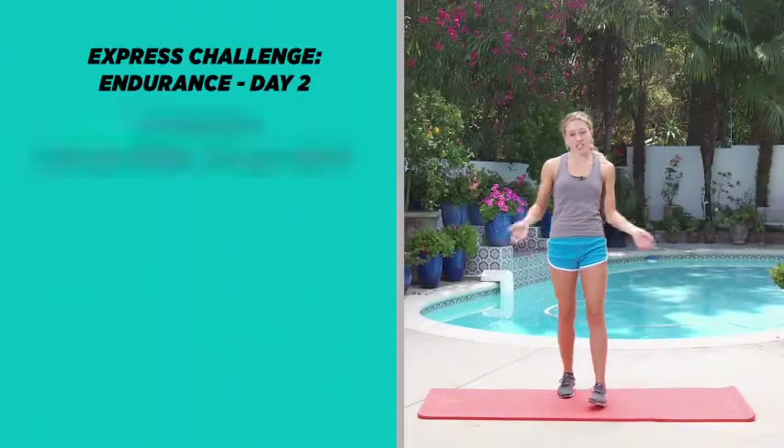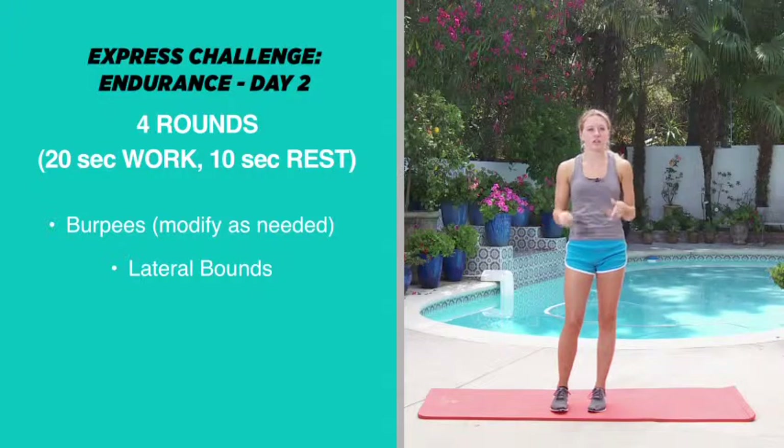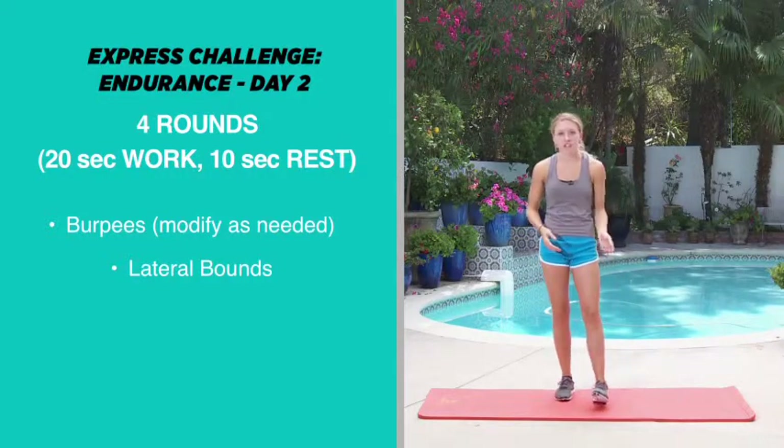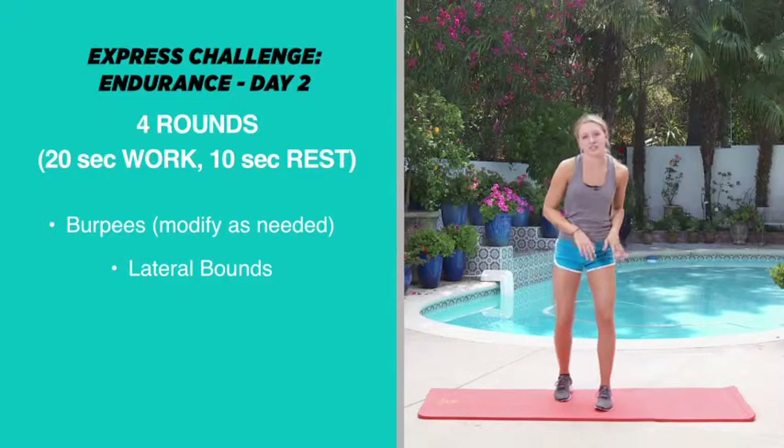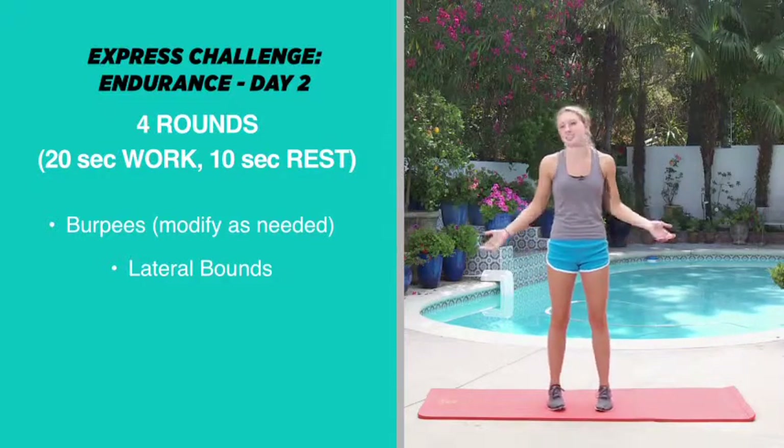Hi girls, I'm Montana and welcome to day two of the Endurance Express Challenge. For these challenges we're going to be doing four rounds and in each round we're going to be doing two different exercises. We'll be working out for 20 seconds and then we'll take a 10 second rest. In total it's like a minute workout and it's going to be great.